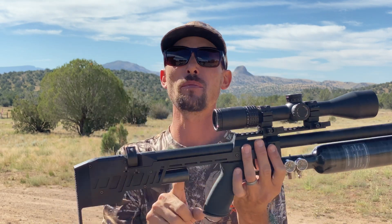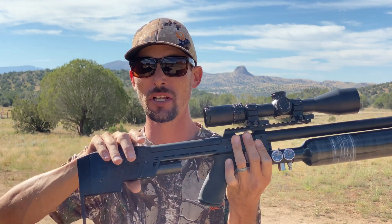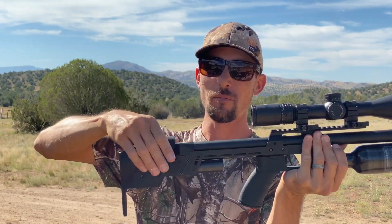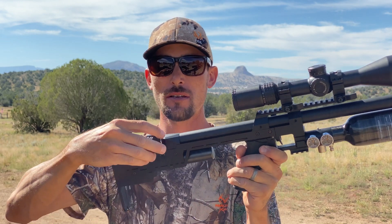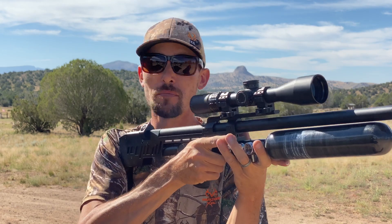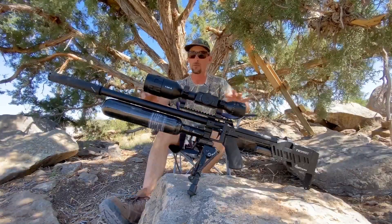Moving on, you can see there's a nice big plenum there. The mag on this is something I really love — I love the design. It can come in from either side, so if you're a lefty it's not in the way of your cheek, and since I'm a righty I can flip it around and it suits me perfectly. Who thinks of that kind of stuff? I guess people from Slovenia think of that kind of stuff.